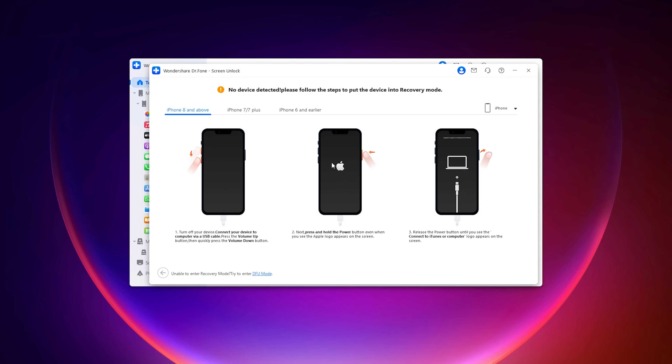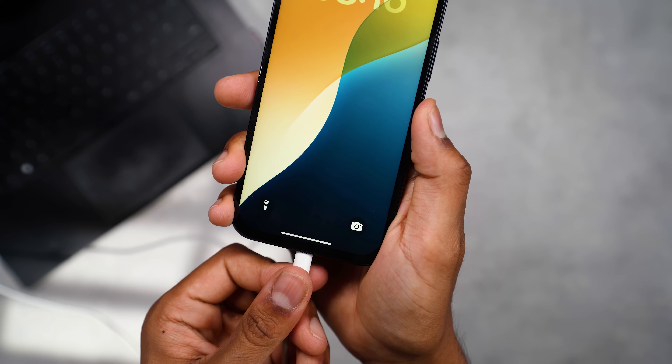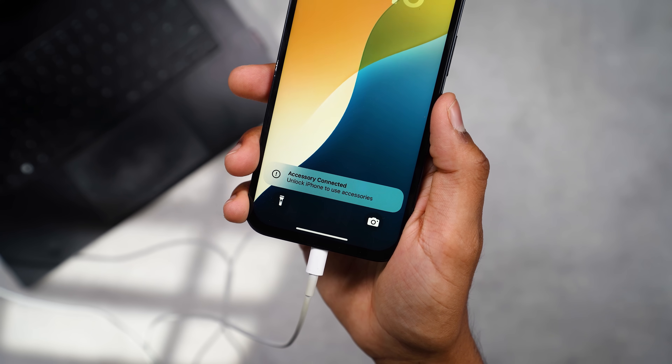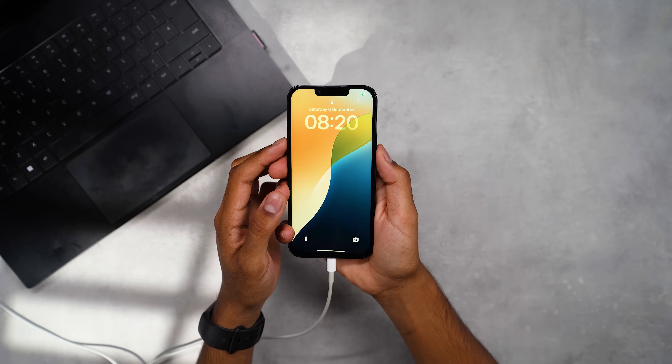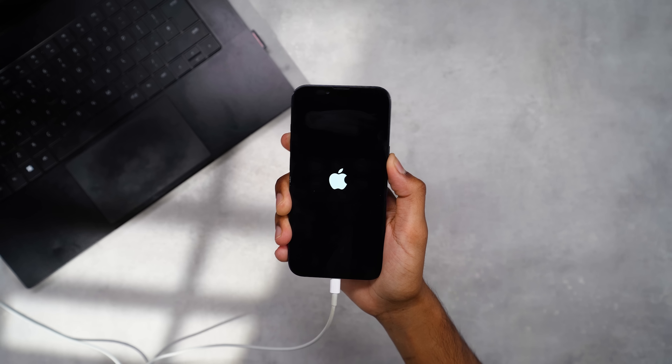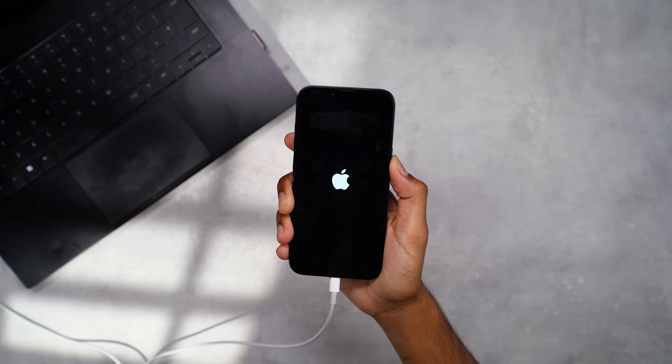These steps will be different on the iPhone 8 and above, iPhone 7 and 7 Plus, and iPhone 6 and earlier — so make sure you click the right tab for your device. Because my phone is an iPhone 13, I can choose the iPhone 8 and above tab. Connect your device to the computer via USB cable, then press the Volume Up button and then quickly press the Volume Down button. Next, press and hold the Power button even when you see the Apple logo appear on screen.